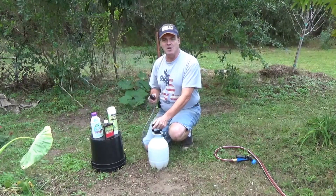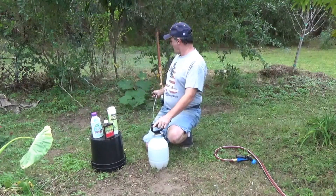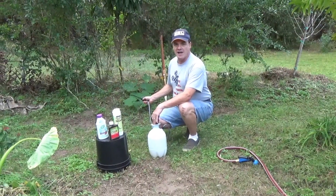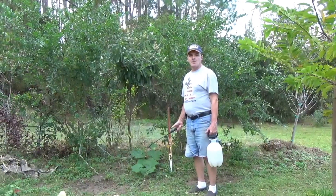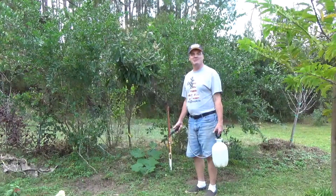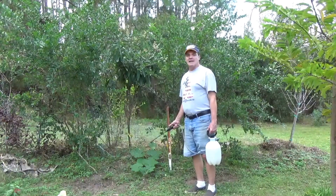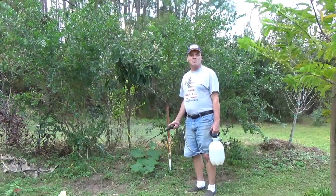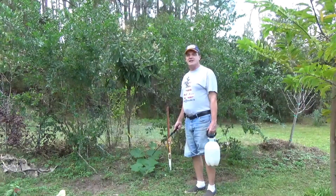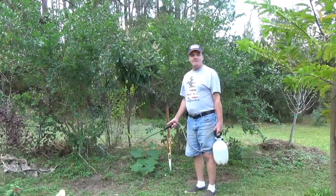We apply in the evening because the pickle worm and other caterpillars are usually moths and are more active at night. Here's one of our squash plants still growing — we'll show you how we apply it. With our squash and pumpkins, we usually start in late May and apply about once a week. That's when the pickle worm starts appearing here in Central Florida. If you live further up the coast, watch your plants and see when it starts arriving — for us it's usually May or June.